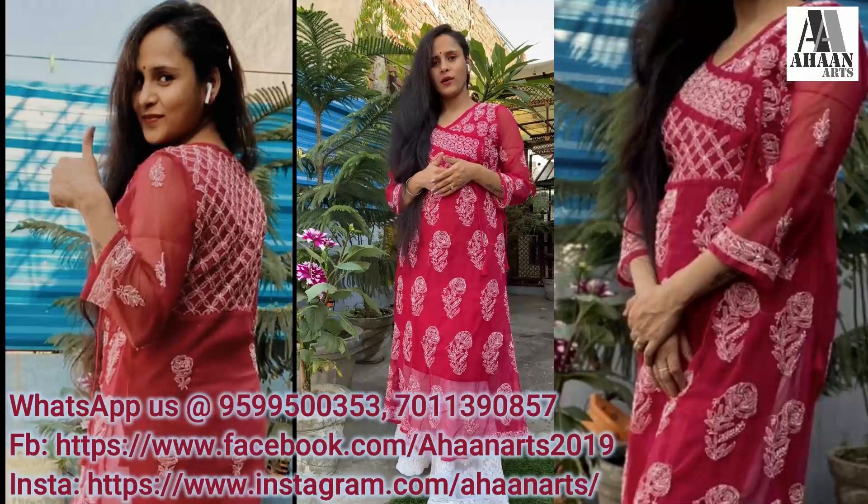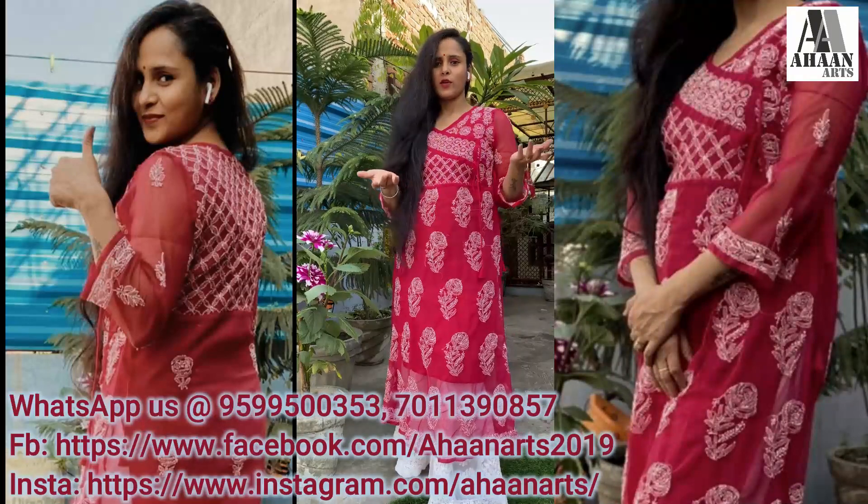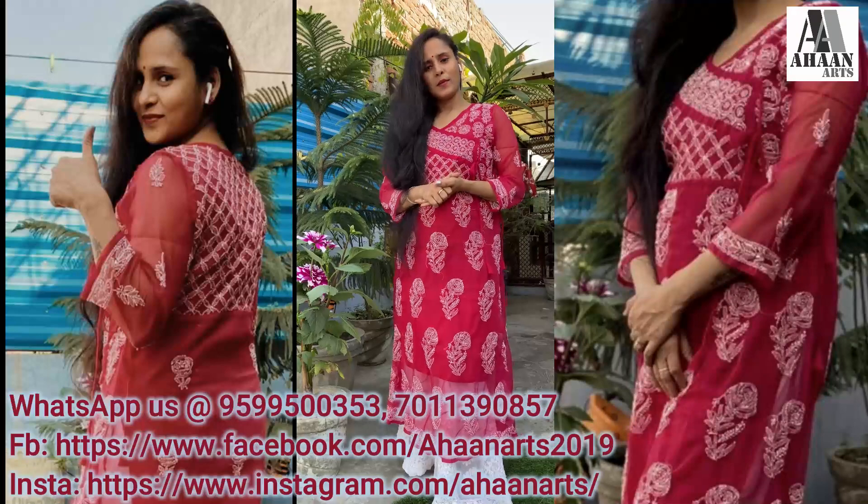If you want to place an order for the same, the business number is 9599500353. So guys, do let me know how you like the video. Bye bye and take care.